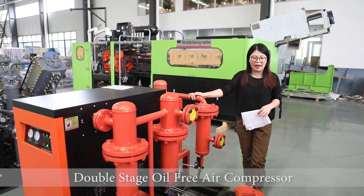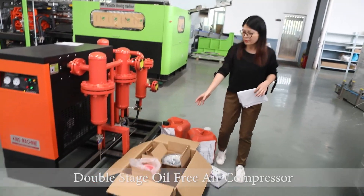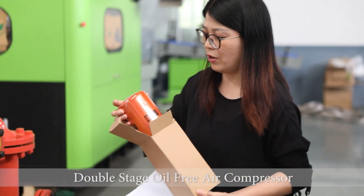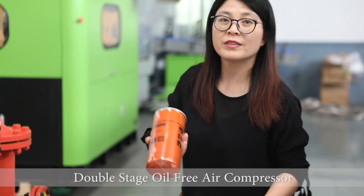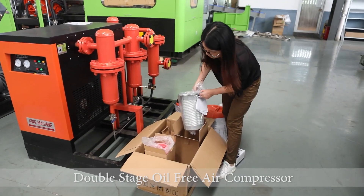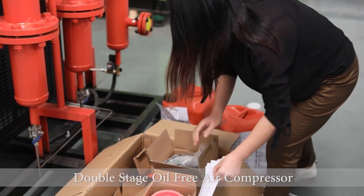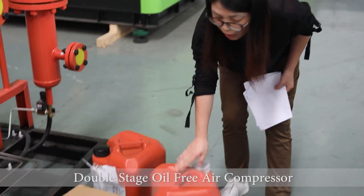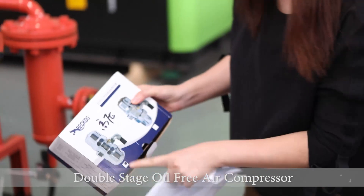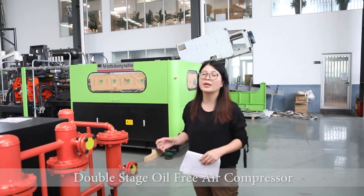And together with this machine, we will also supply you 3,000 hours of exchange parts. We have the oil, the oil filter, this membrane filter, and also this filter. And we also have 3,000 hours of oil, and water drainage parts. Together we have a water cooling tower, with the pump and the pipes connected.